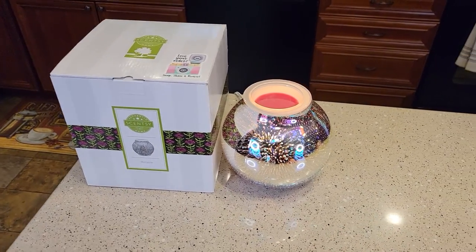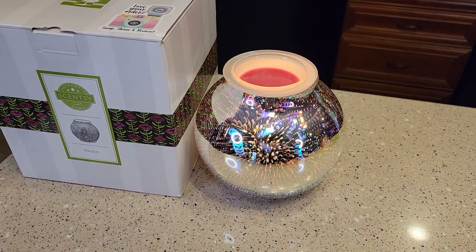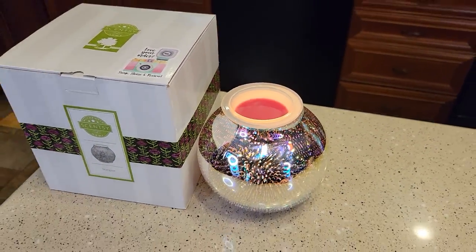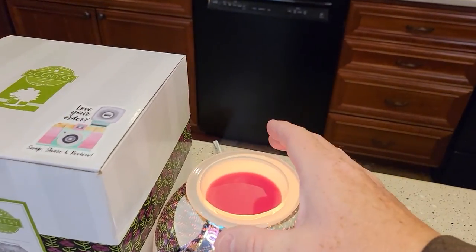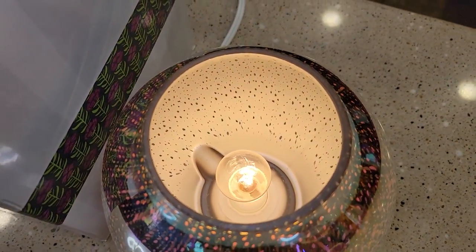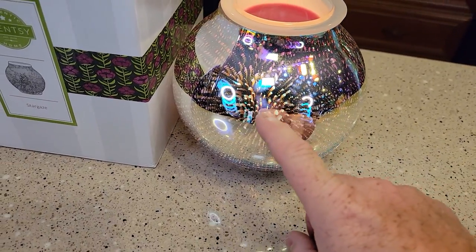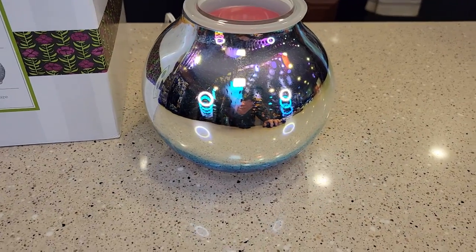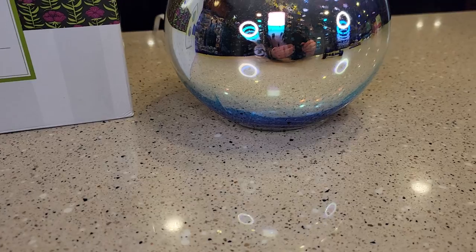I've got the unit turned on right now. It looks a lot different when it's turned on as opposed to when it's off. You've got to use their Scentsy wax — this is for scent. That'll heat up and melt and it puts off a really nice scent. If we lift this up, it's just got a light bulb down there. It does have this neat illusion on it. With it turned off, it looks just like a silver reflective globe. It actually has a pretty nice appearance to it.